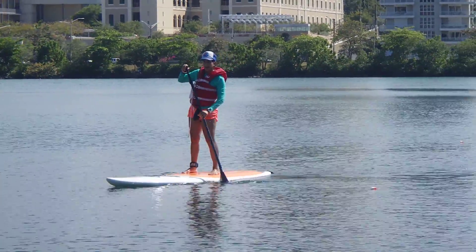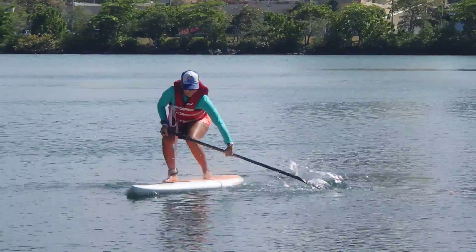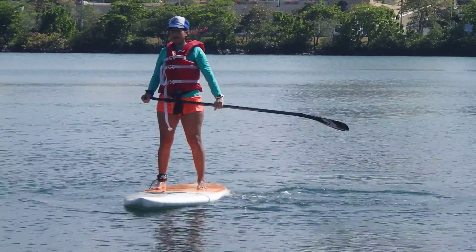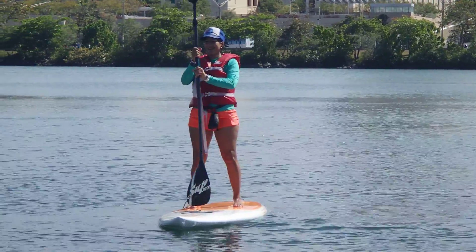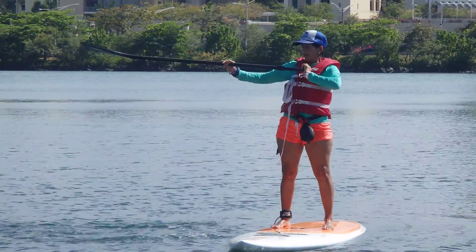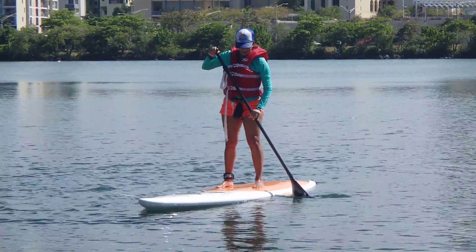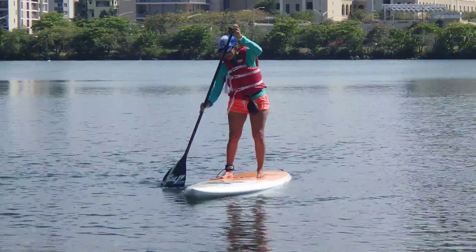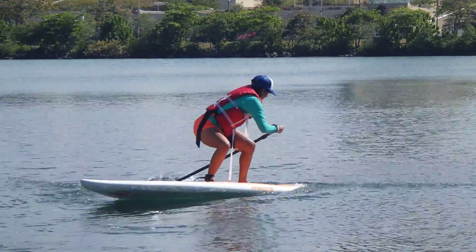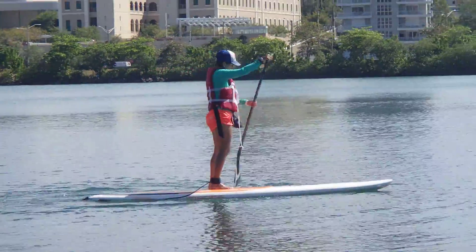Face the camera and do a low brace three times. Now do a high brace on the other side. Now do a heel side low brace, and now do a high brace.